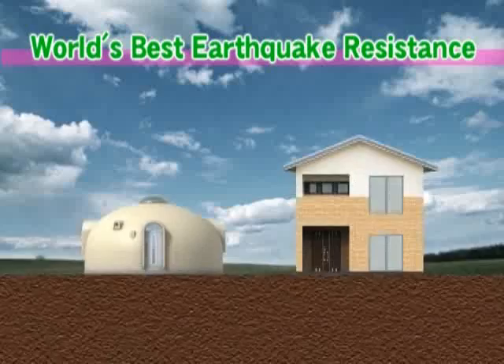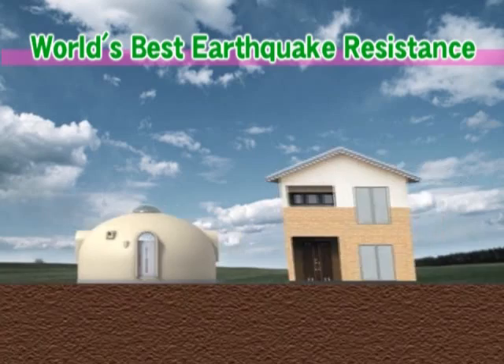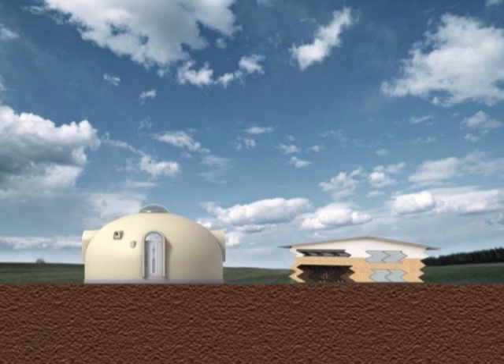Because expanded polystyrene is lightweight, and because a dome itself is naturally stable, the Dome House is very resistant to both lateral and vertical earthquakes. You can live here without worry.